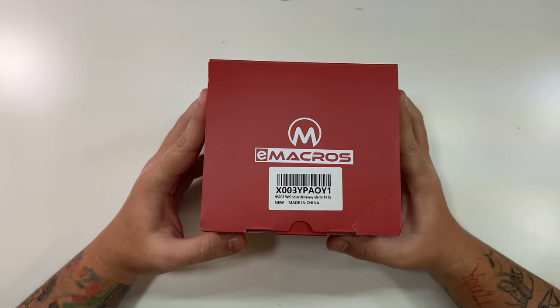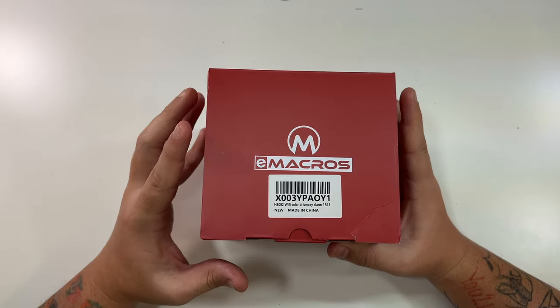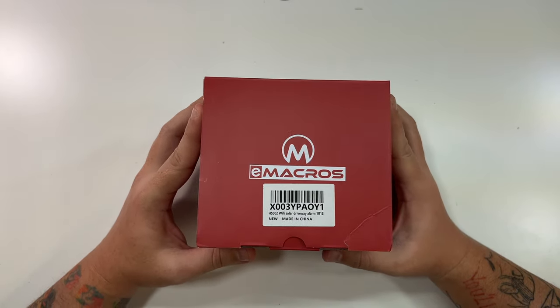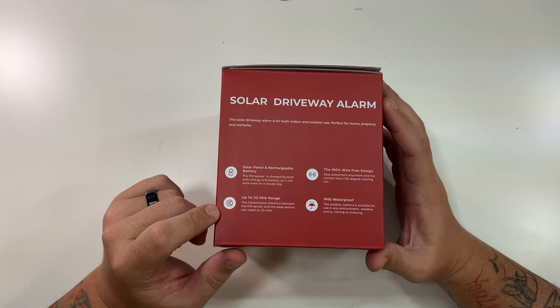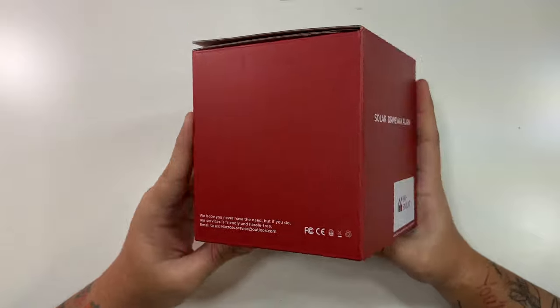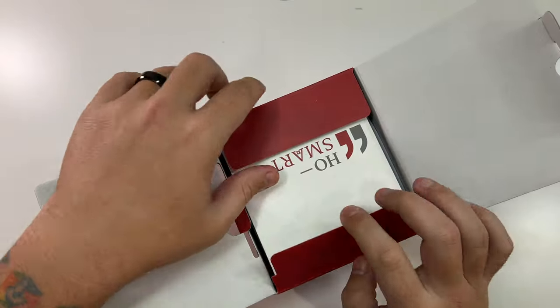You can see here on the top — this is the HS002 Wi-Fi Solar Driveway Alarm, which means this one will actually pair with a smartphone app to give you a notification on your phone every time there's an alert in your driveway. It mentions the solar panel and rechargeable battery, up to a half-mile range, IP65 waterproof, and 100% wire-free design.